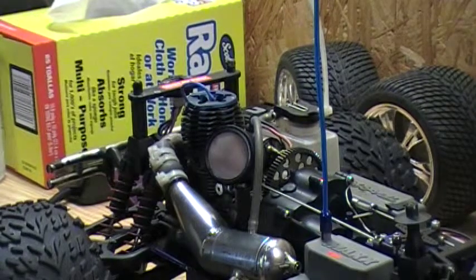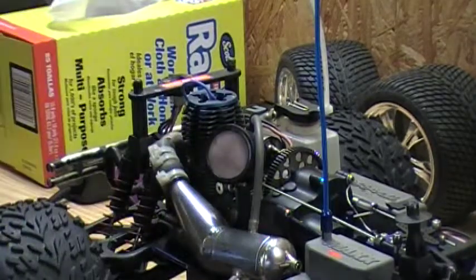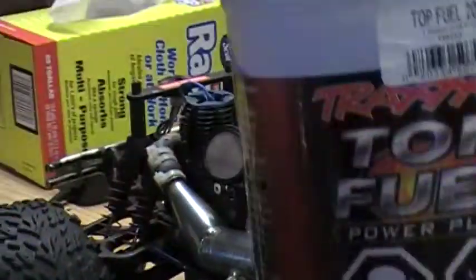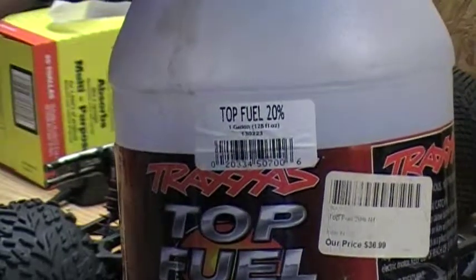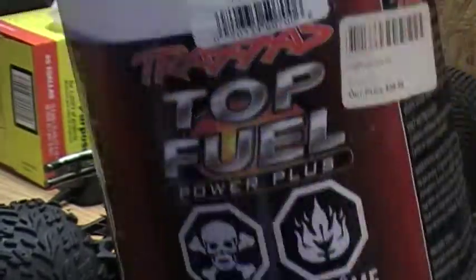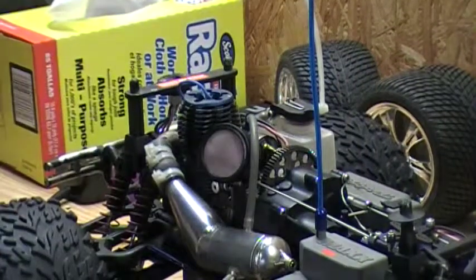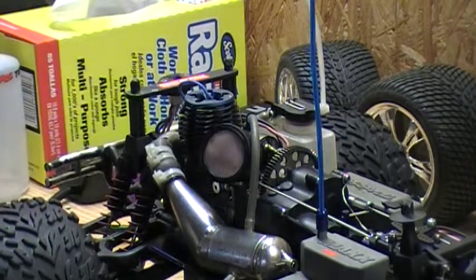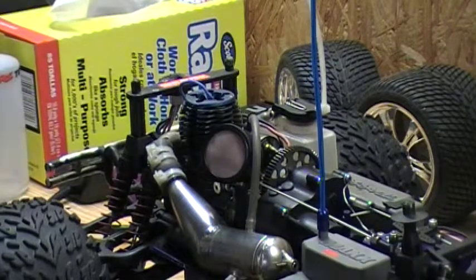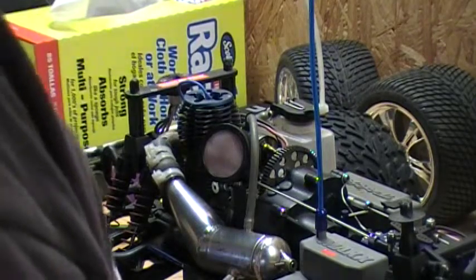The first thing you do is empty out all the fuel and put it back into the jug. Top fuel is $36.99 a gallon, so it's pretty expensive. Second, use an air compressor to blow out all the parts.